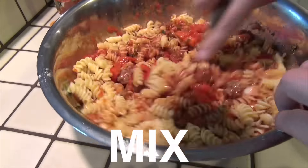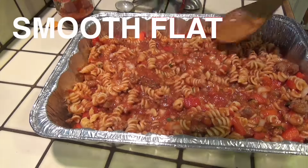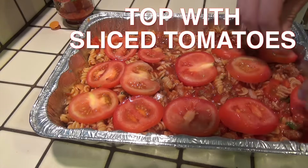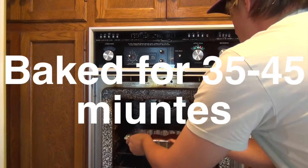Now we're going to mix everything together in our large bowl. We'll grease our pan, take our pasta bake mixture, dump it into the pan, and smooth it out flat with a wooden spoon. Then we'll go ahead and top this off with sliced tomatoes. This will go in the oven for 35 to 45 minutes at 450 degrees.